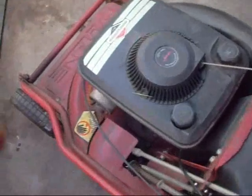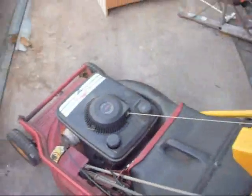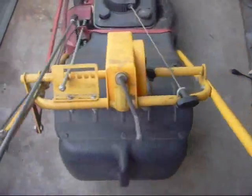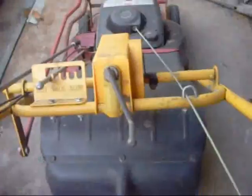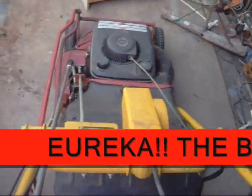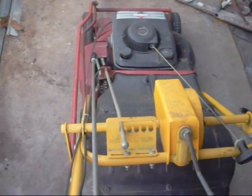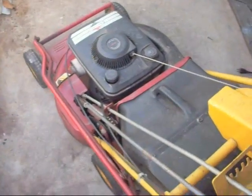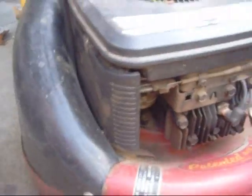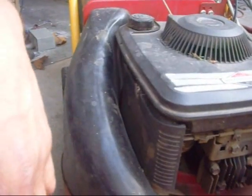So let's try a cold start on this. Put it to start. There's no choke on this one — the choke would usually go right there. So I guess that's why it took four pulls to start.